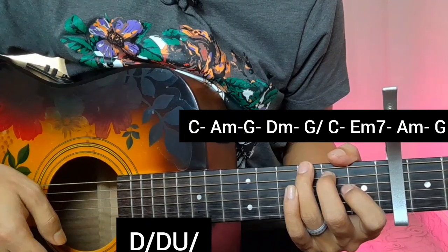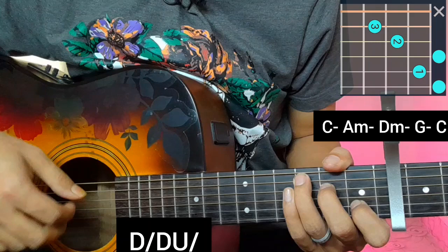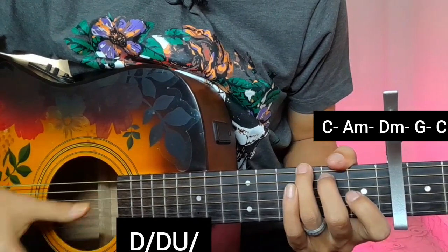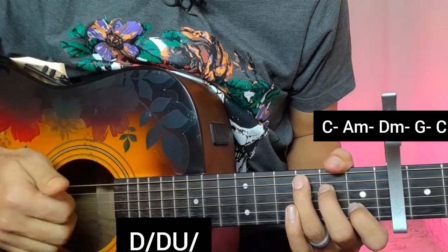For the second section, the strumming pattern continues and the chord progression is C major, A minor, D minor, G open — or C major. The strumming remains the same.